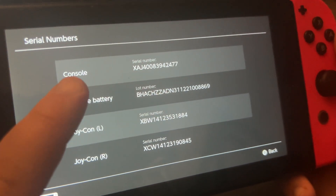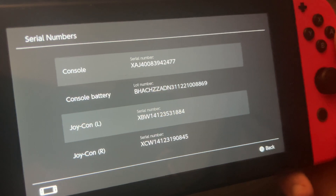And now here you can see your serial number for your console battery.